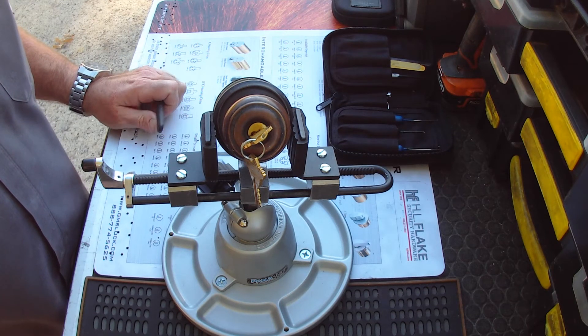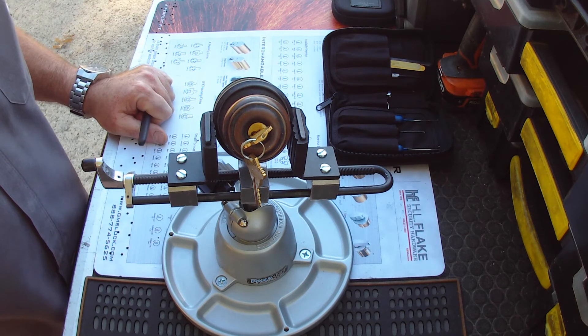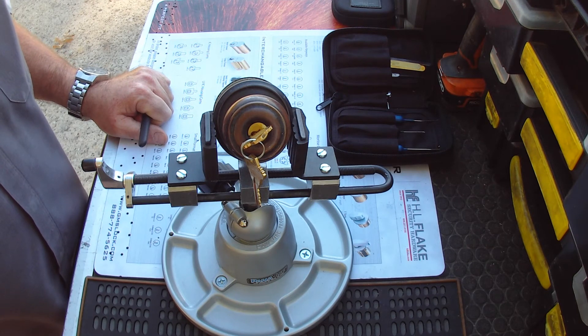Some locksmiths charge to pick locks — I think most of them do. It's just one thing to consider when you're getting a re-key done on your home or your business.